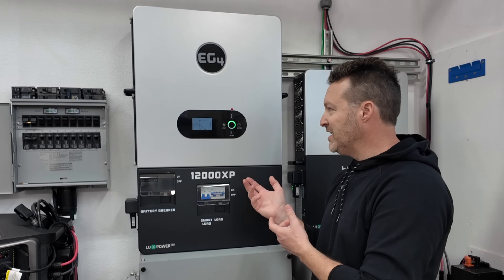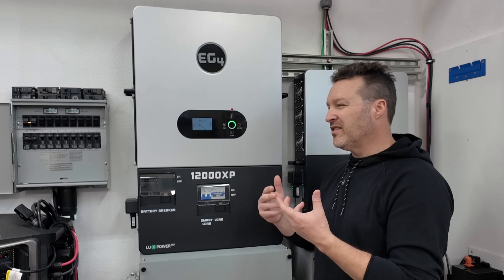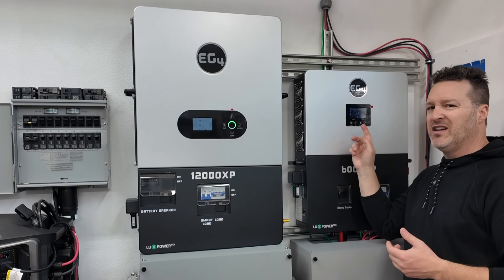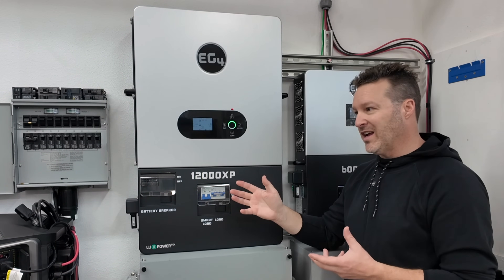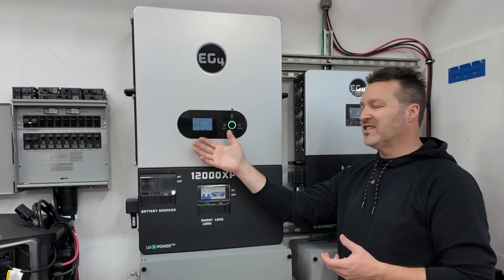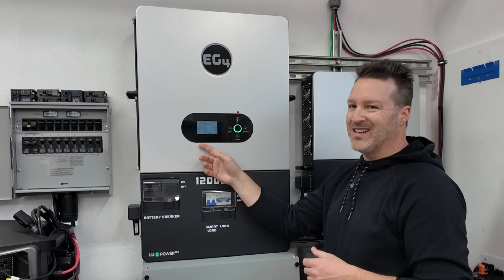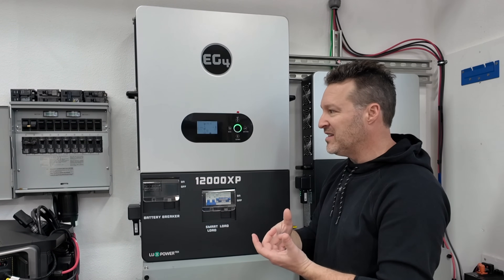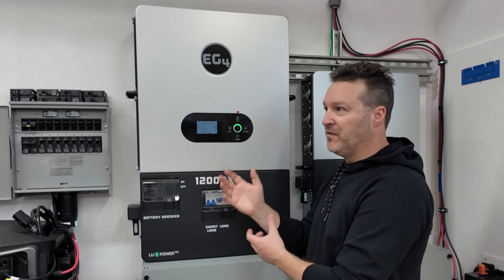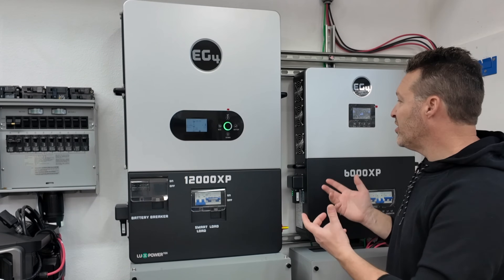Even with all this stuff running on the 12000XP, you can see the voltage looks good and amperage is still within range. And just to show you how quiet it is with the fans running under those loads — listen, this is not very loud whatsoever. The 12000XP is still running a 3,000-watt load with 4,000 watts of solar coming in and it's still super quiet. That's another benefit I like about this one.